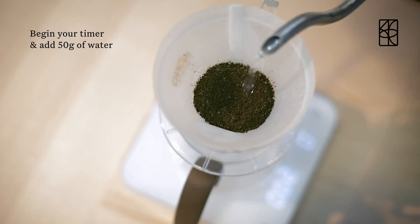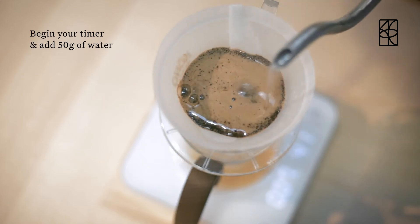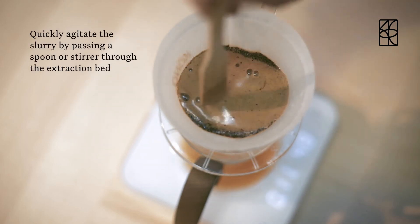Begin your timer and add 50 grams of water. Quickly agitate the slurry by passing a spoon or stirring it through the extraction bed.